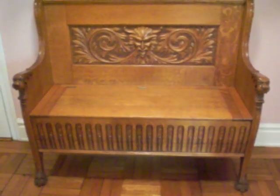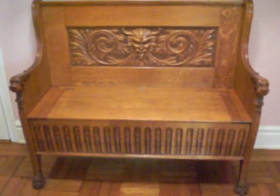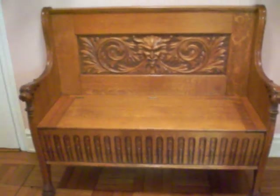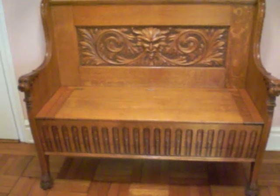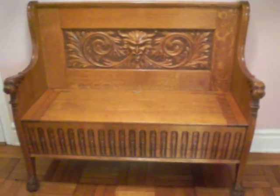Welcome to Antiquetionary, Etik's visual guide to antiques. This is a Victorian hall bench, and I want to take a close-up look at it today because it has some interesting motifs on it. It was probably made between 1840 and 1910, which is the period of American Gothic Revival.